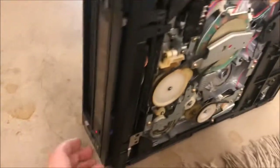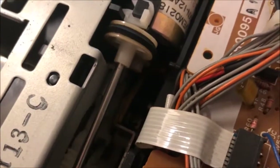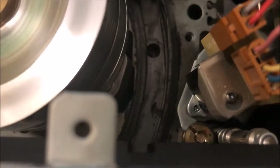Now I'll go hook this up to that TV back there and show you the video quality. But before we get to the video quality, here is the loading motor up close, and here it is ejecting up close. Here is the carriage up close. Here it is loading up close. And now here it is unloading up close, and ejecting up close once again.